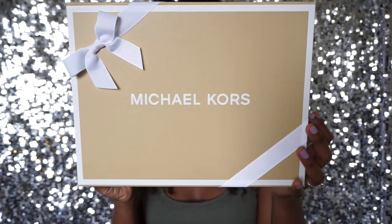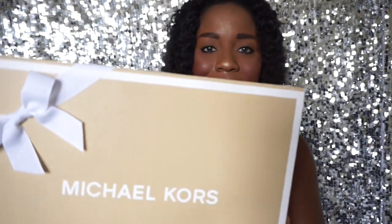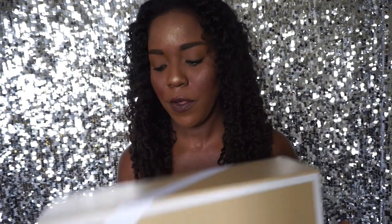Hey, what's up guys! Today I am going to do an unboxing of my new Michael Kors purse. It just came and I'm very excited to do this, so I'm going to open it up and we will see what it looks like. It has this nice pretty bow on it — kind of like a gift box — because it was a gift. So if you want to get someone a Michael Kors, this is an option for you.